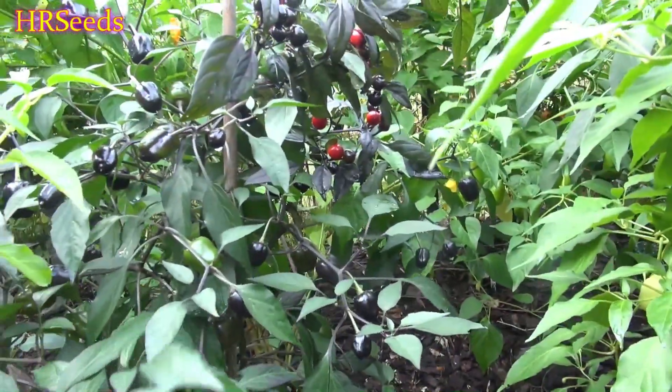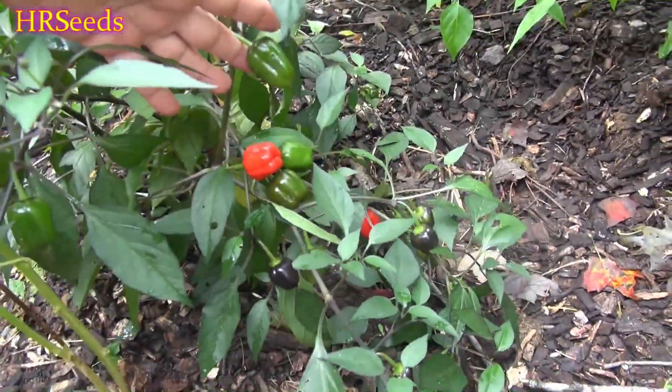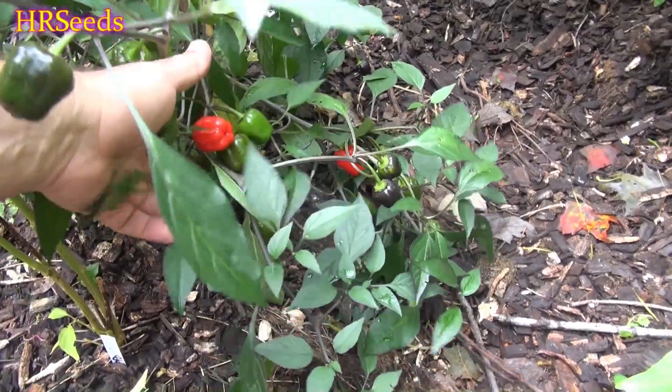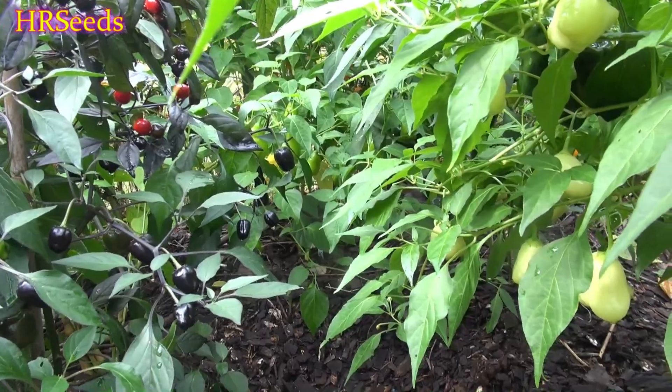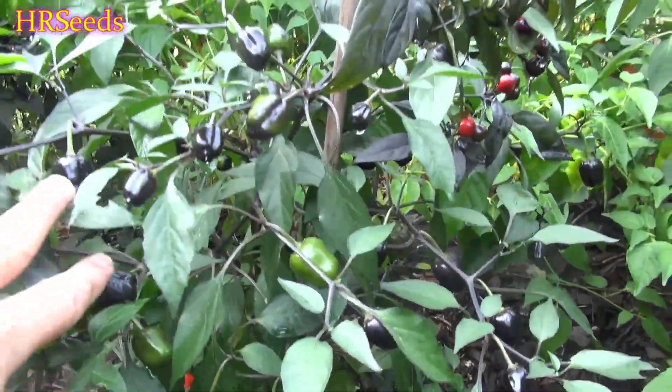These pods were all black at one time — they turned green again because there's no more sunlight. But we do have some that are actually ready, and as you can see there are some red ones here and some black ones down below, which were originally black when the plant first started putting them out. So now we've got red, green, and black all on one plant. It's quite a beautiful plant.